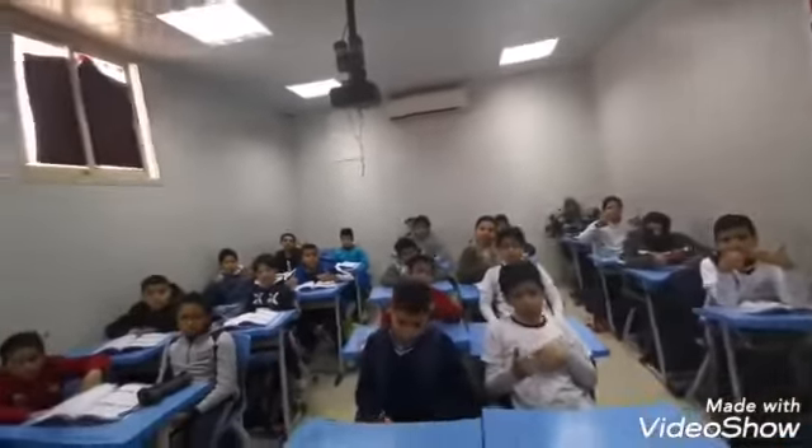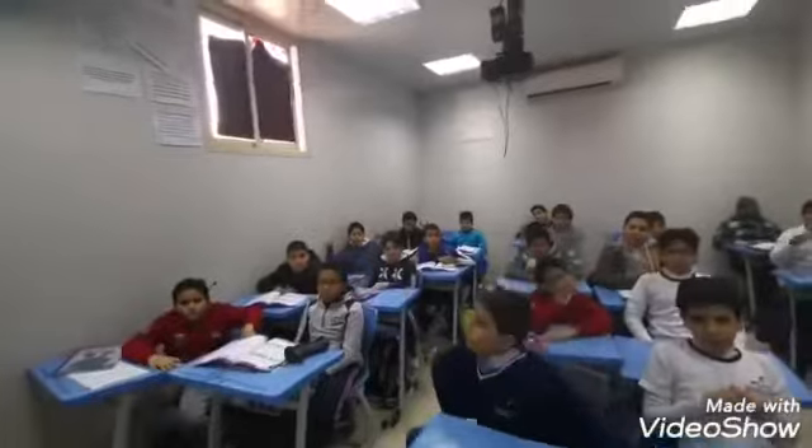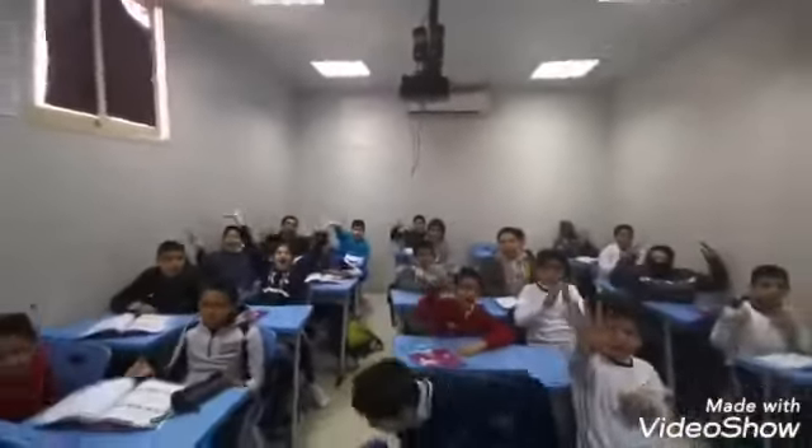I'm so happy with your progress. It was a nice time being with you. See you next time. Bye! Bye! Bye!